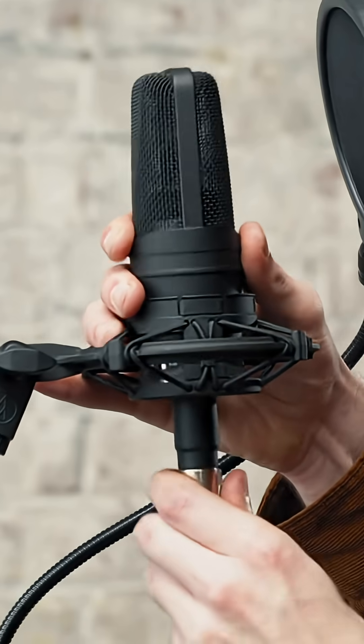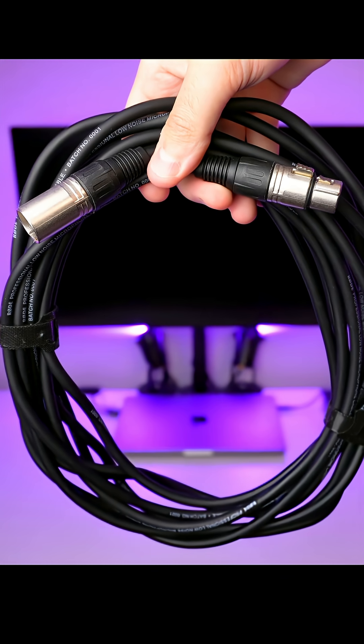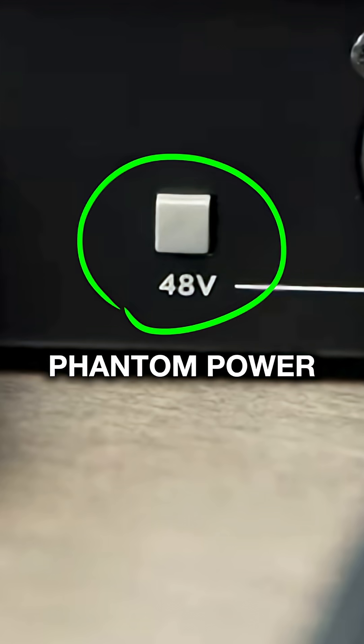Step number three is to connect your microphone to the back of the Audient ID4 with an XLR cable. If you're using a condenser microphone, then don't forget to turn on the 48V switch, also known as phantom power.